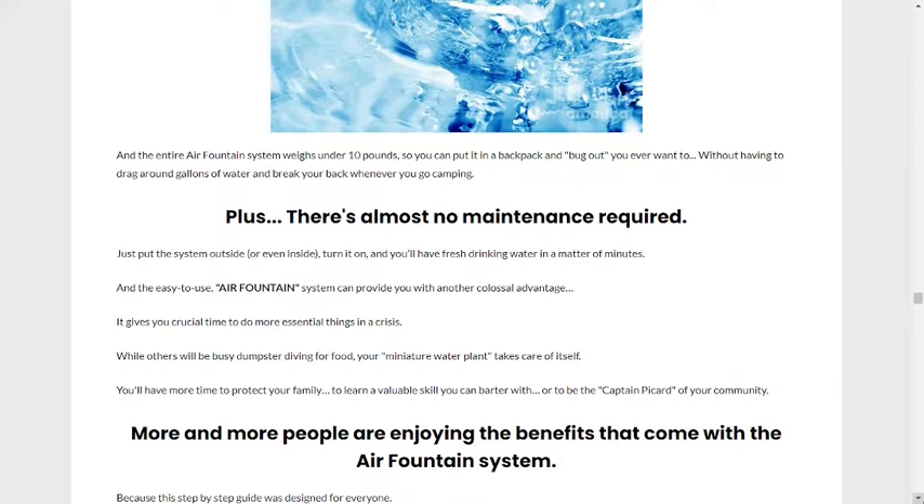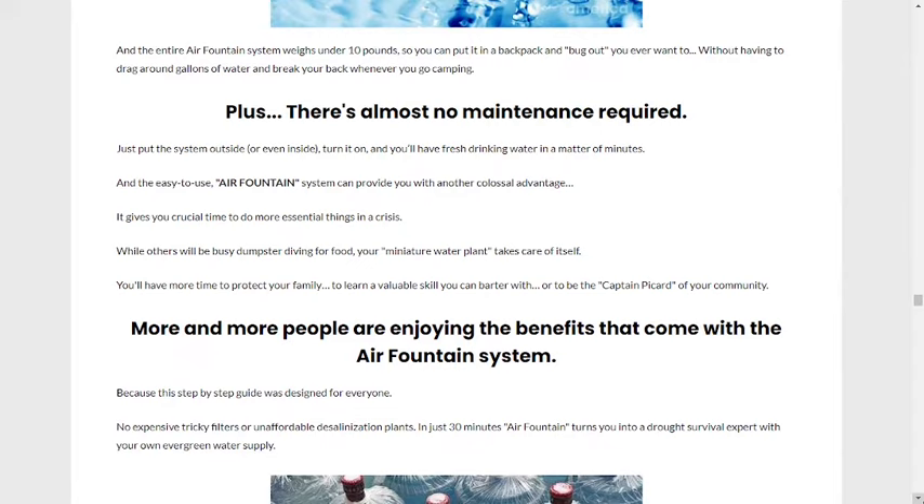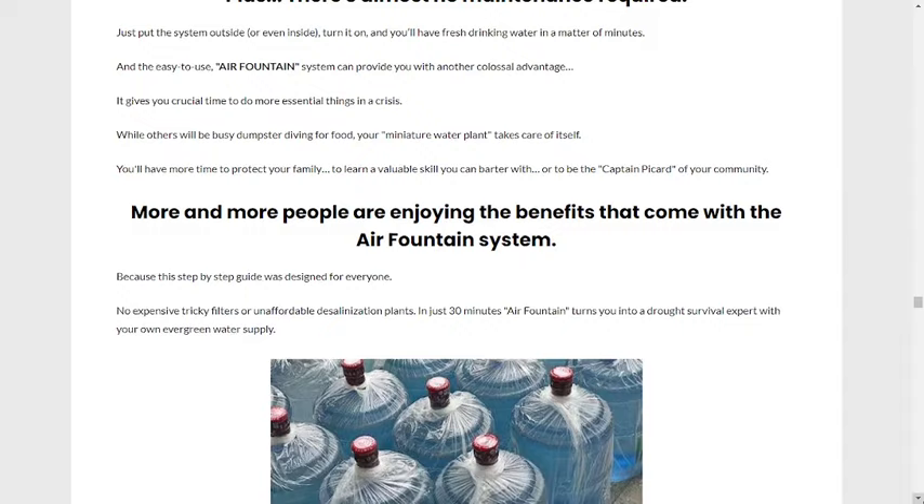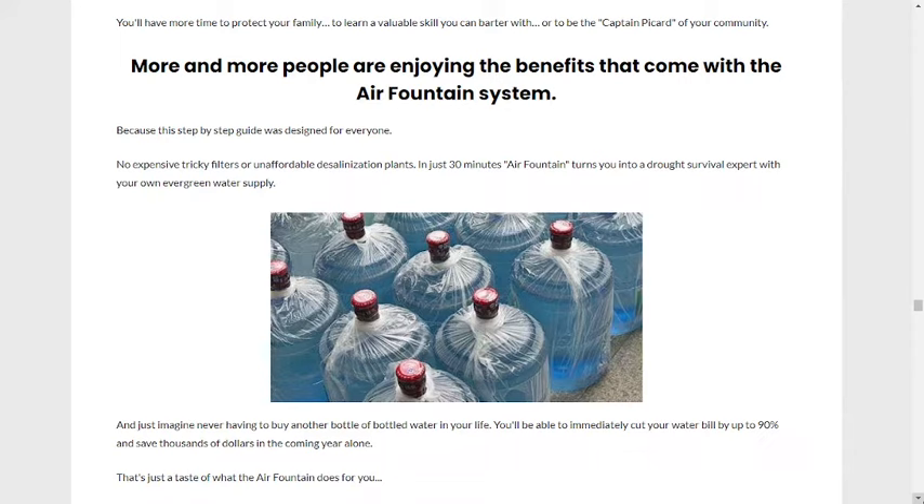The second big advantage is that you will need no space. If you don't have storage space, you'll never need to worry about storing water again, because the Air Fountain produces water on demand. Or, if you want to store water, just leave it on and it will produce as much water as you need. Virtually no maintenance is required — just put the system outside, or even inside, and turn it on to get drinking water in a few minutes.